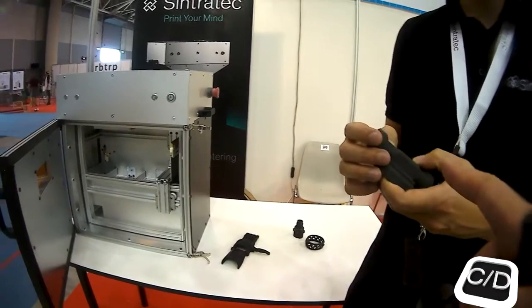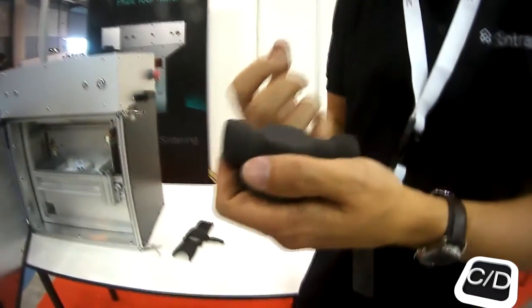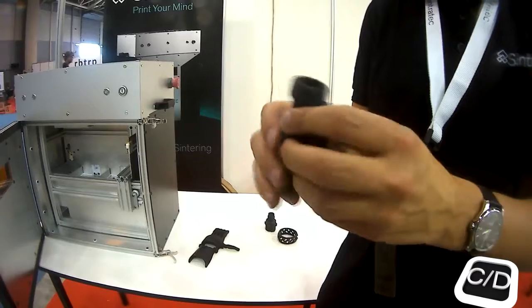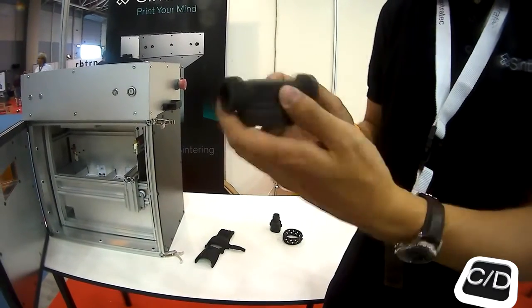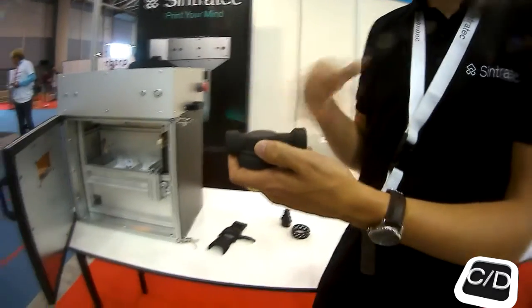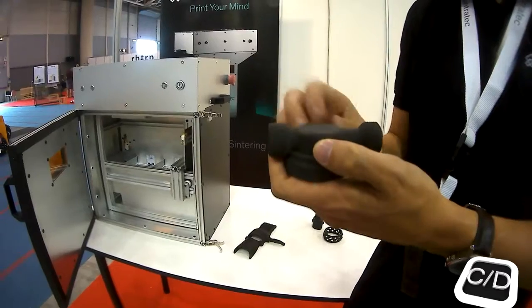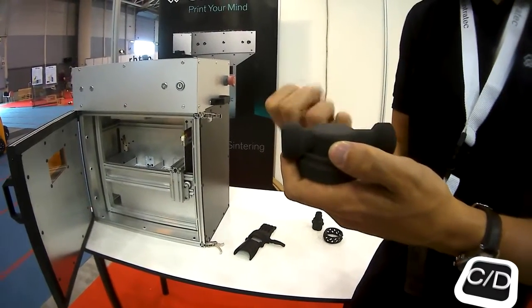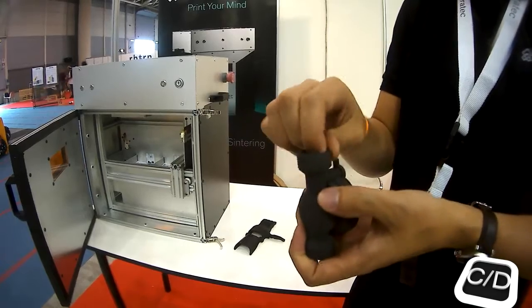Is it waterproof? It takes up moisture because it's nylon, but it is waterproof. It really depends on the application — if you run water through it month after month, some moisture could get through because it absorbs moisture. But if you have a solid wall thickness, it's waterproof.